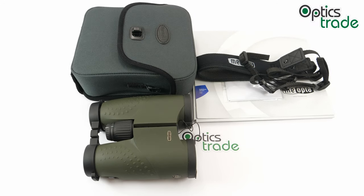Hello and welcome to OpticStraight's YouTube channel. Today we'll be reviewing a binocular made by Meopta: this is the Meostar B1 10x42 HD.